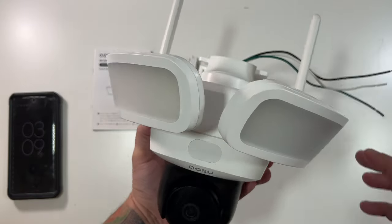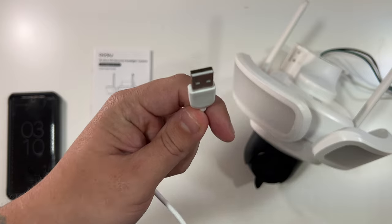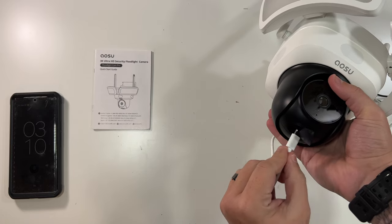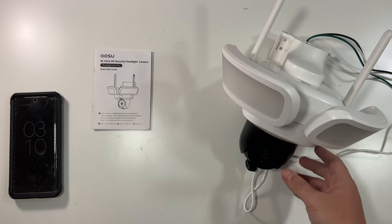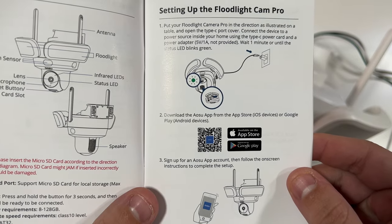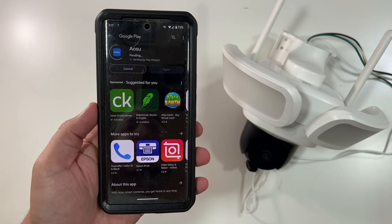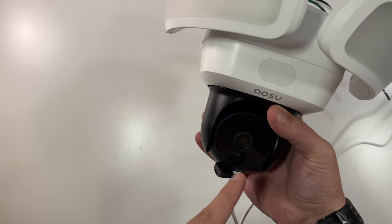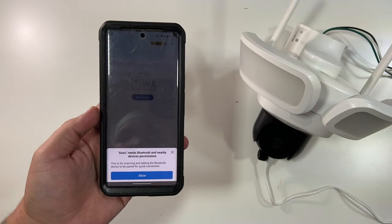I'm using the included USB-C cable, running one end to a USB-A port at my desk and plugging the USB-C end into the bottom of the camera. There we go — a green light means the camera is powered on. I've scanned the QR code to download their app from the Apple App Store or Google Play Store. The green light is now flashing, so I'll click Install, create an account, log in, and we'll go from there.